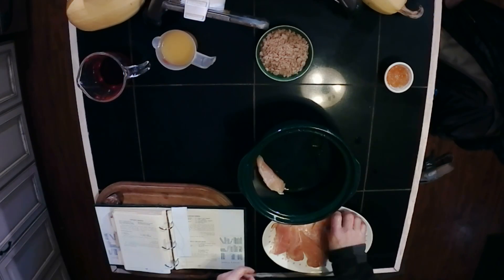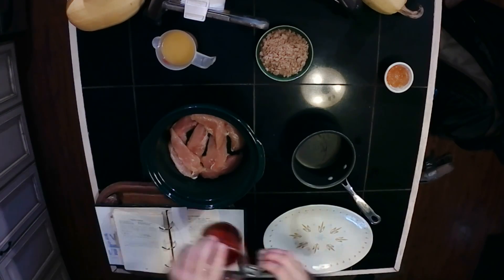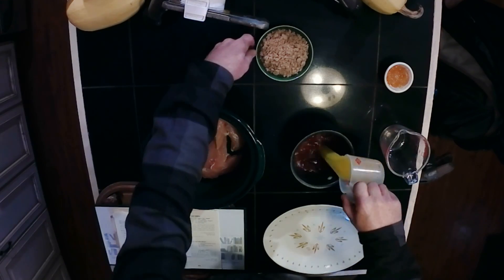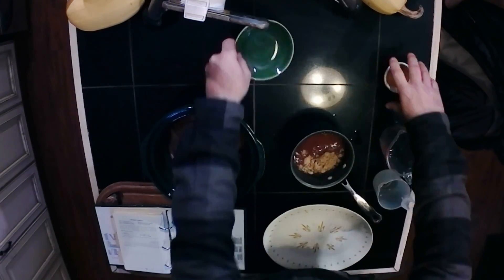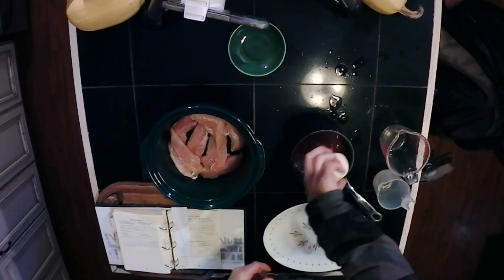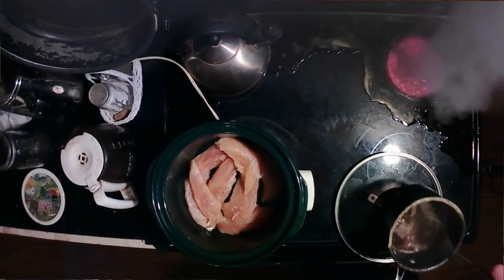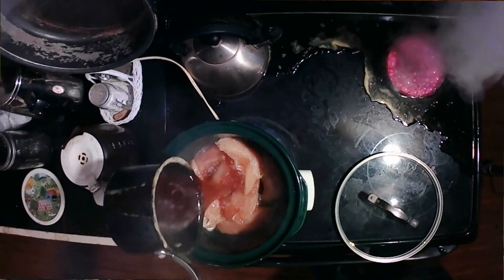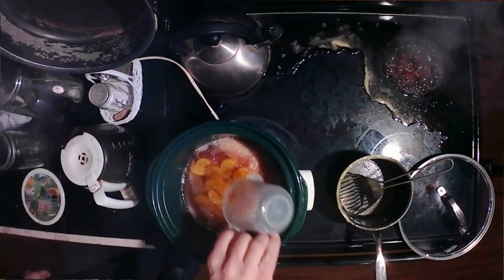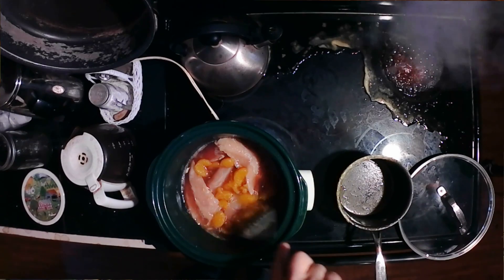Lay the chicken breast in the bottom of the crock pot. Combine the red wine, the orange juice, the half cup of brown sugar, two tablespoons of orange marmalade, and one half cup of mandarin oranges, and bring to a boil. Try not to boil over. Pour the mixture over the chicken and cook on medium for seven hours.